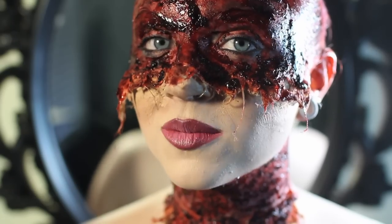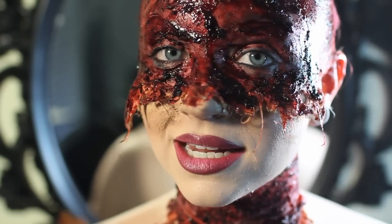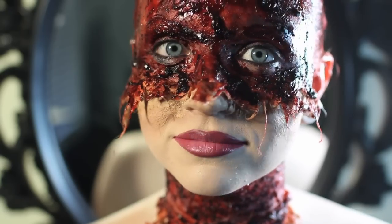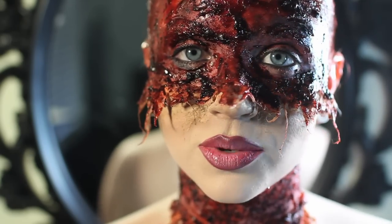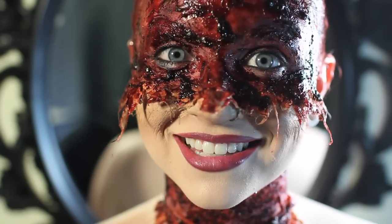So let's get on with how to actually take off prosthetics properly. Granted, this is not a prosthetic, but it is latex and cotton — same principle. The first thing you want to do is move your face around, because that can loosen the prosthetic and help you get a little edge to start peeling it all away. So let's make faces.